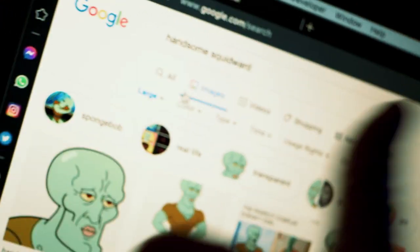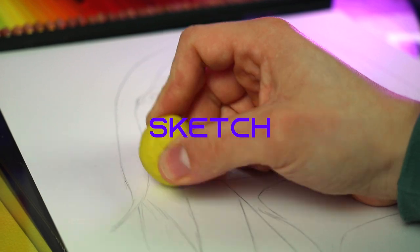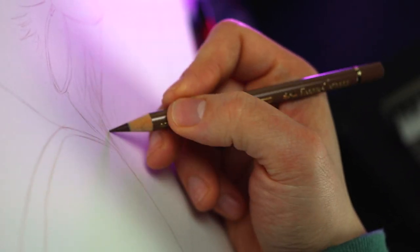Now for your sketch, you can use one of these methods. You can trace it, freehand it, or even use the grid method. Usually once my sketch is ready, I will erase it and then go over it again with colored pencils to prevent ugly smudging.